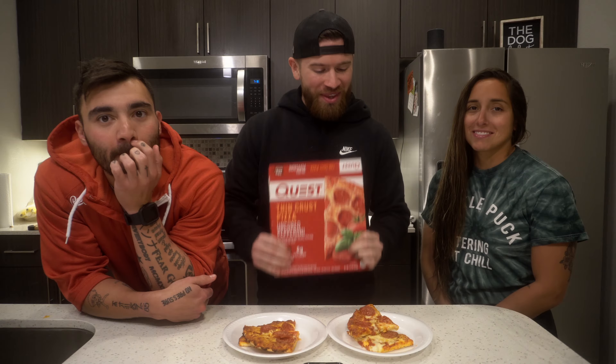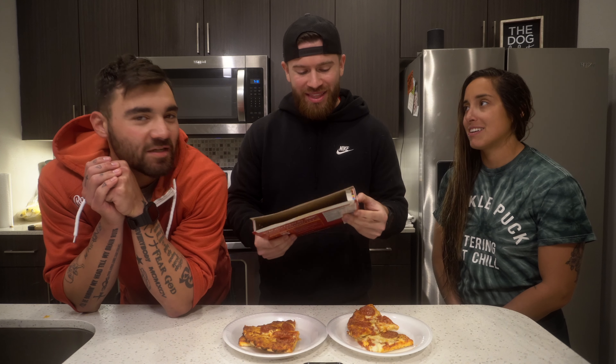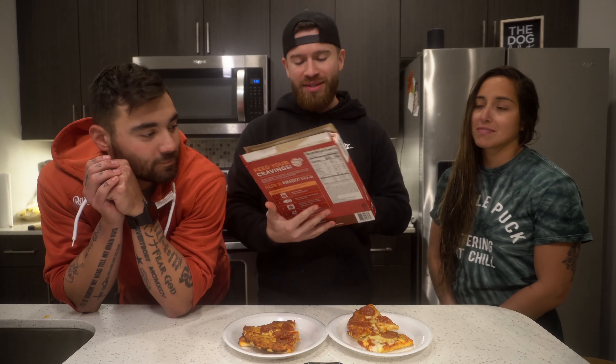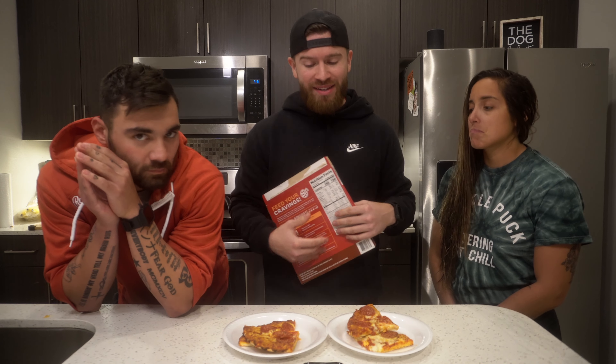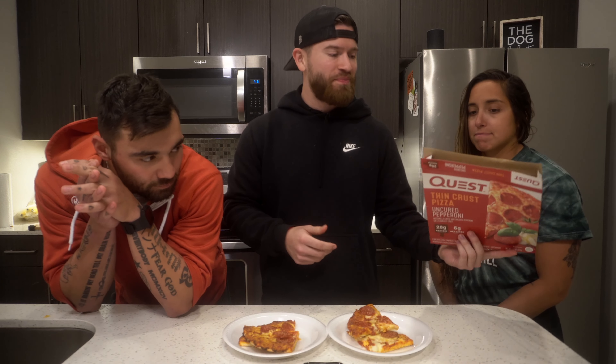Alright, what's up guys, we've got a new review today — something different. We're trying the Quest thin crust pizza. I don't know if it's new but it's new to us — the uncured pepperoni flavored pizza. I've seen these in the grocery store multiple times. I know they have a couple other flavors, but for this review we're keeping it simple and just going with the pepperoni.